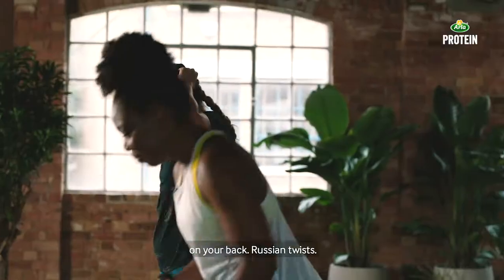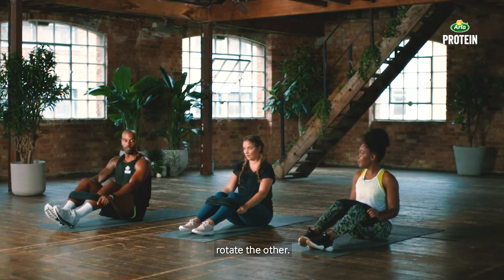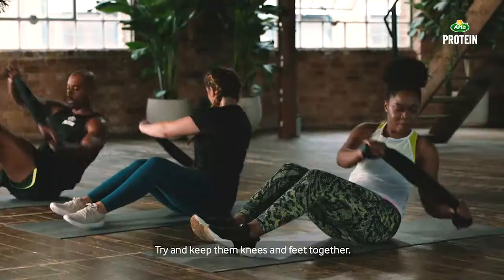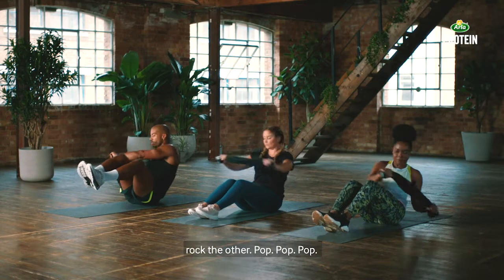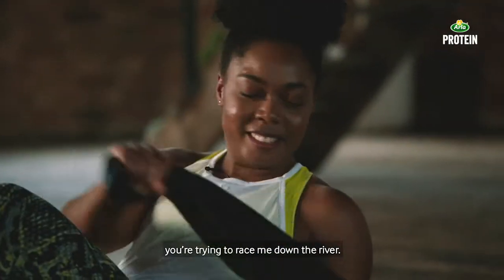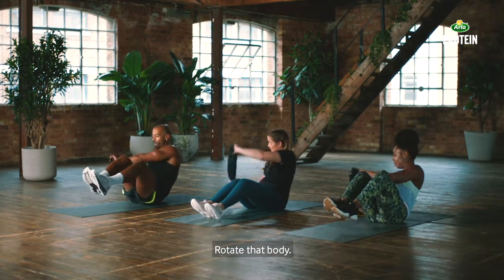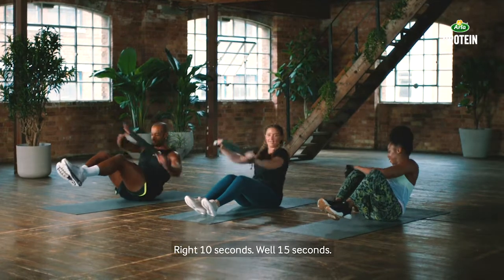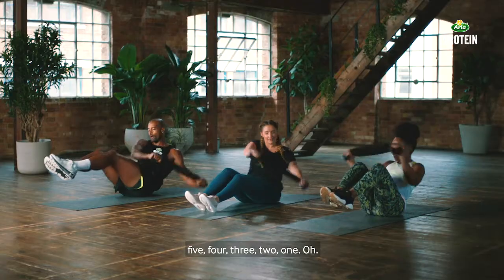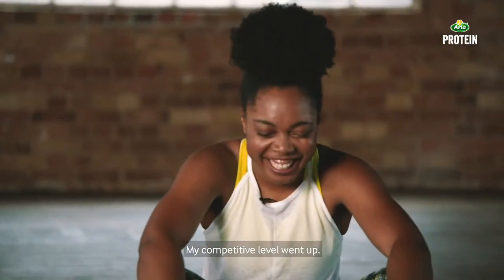Lie down on your back — Russian twist. Pull it tight, try and keep your knees together, try and keep your feet together as much as possible. Rotate one way, rotate the other. Two more moves left. Try and keep the knees and feet together, keep your core tight, just rock one way, rock the other. If that's too much, drop your heels down to the ground. 20 seconds — try and keep those feet up if you can. Rotate that body — it's burning. 10 seconds. Five, four, three, two, one.